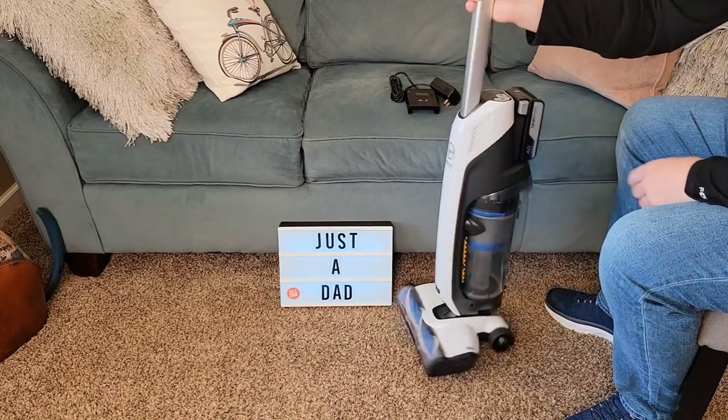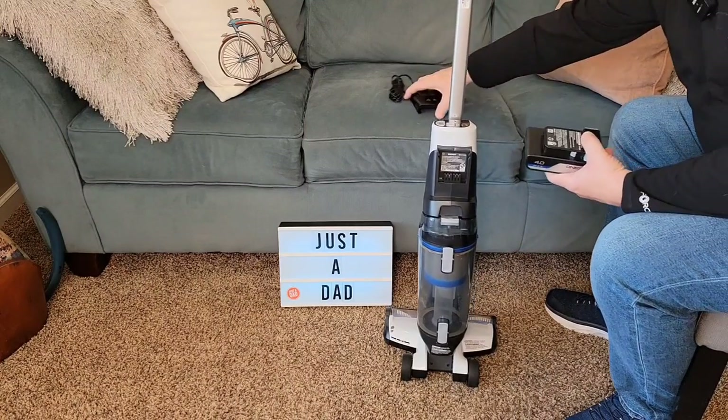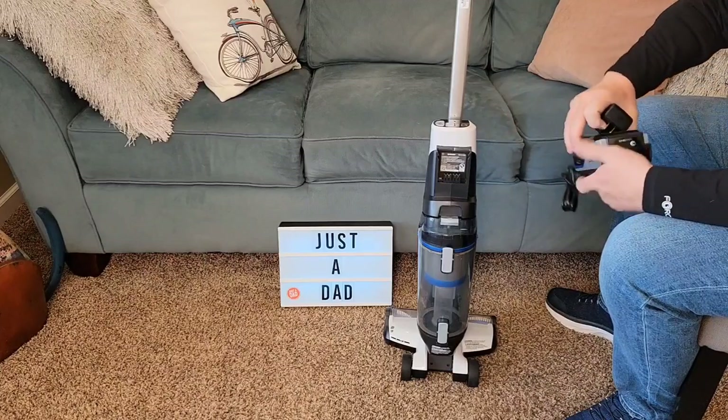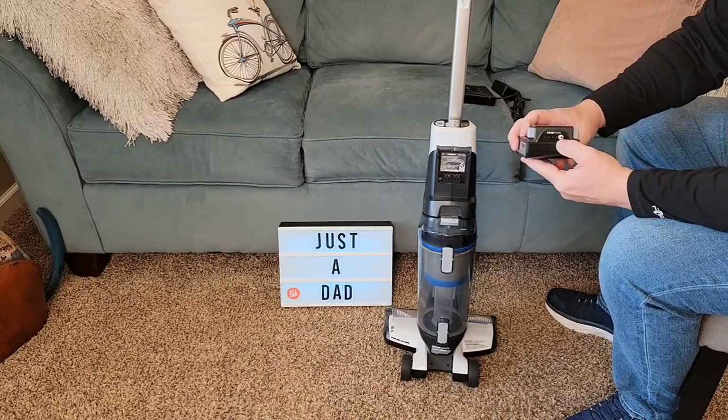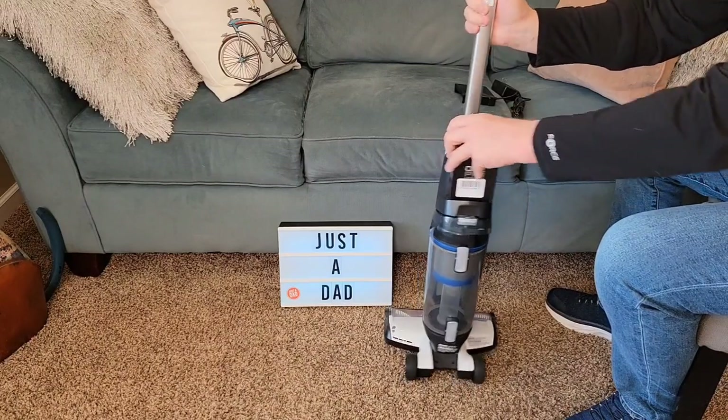I really like this vacuum cleaner. I like that it's got a removable battery, very easy to take off. It comes with a charger — you're simply going to put it on the charger, plug it in and charge it up. It even has a status light to let us know what the charge of the battery is, and it's very easy to take the battery on and off.